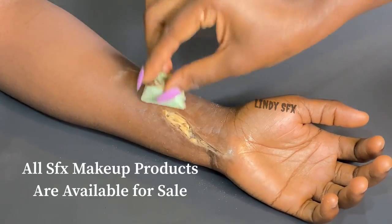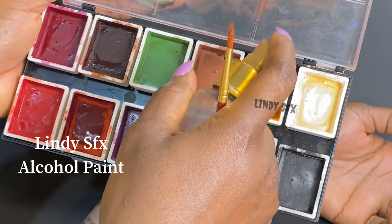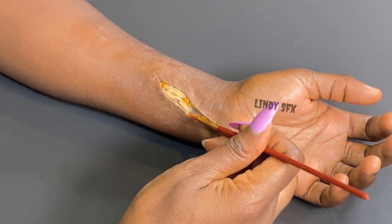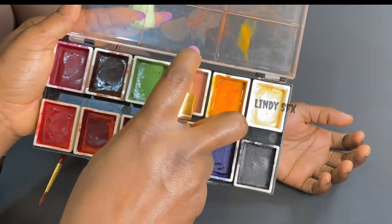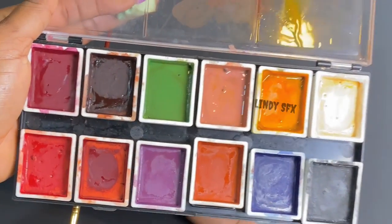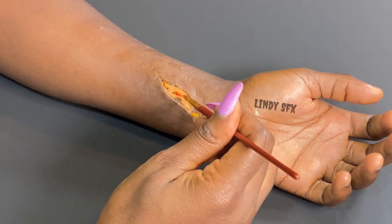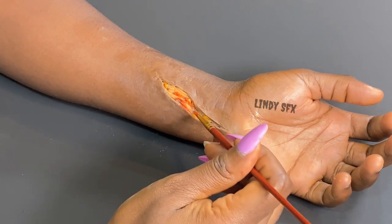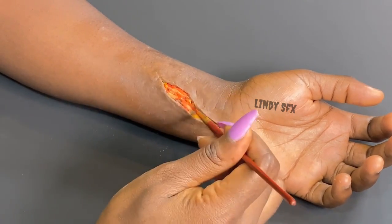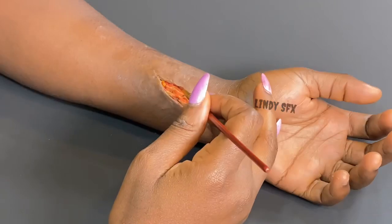All Lindy SFX products are available for sale — you can place your order on our Instagram page. Now I'll be working with alcohol activated paint, starting with the yellow paint to add some fatty tissue in the wound, then going in with a pinkish flesh tone and rubbing it all around. You can work with whatever paint you feel gives you that realistic effect. Now I'm going in with a shade of red, applying it in strategic areas of the wound and stippling it around. Make sure you don't do too much of any one color — be strategic with your color choices.